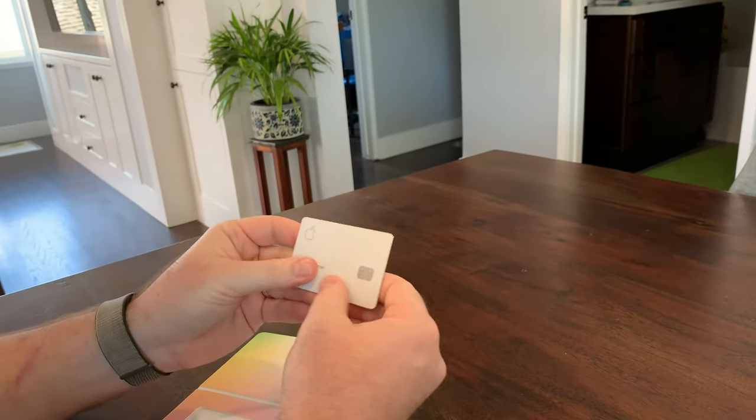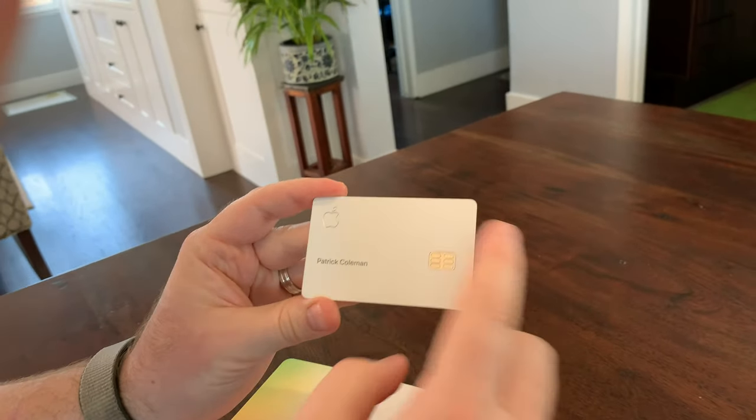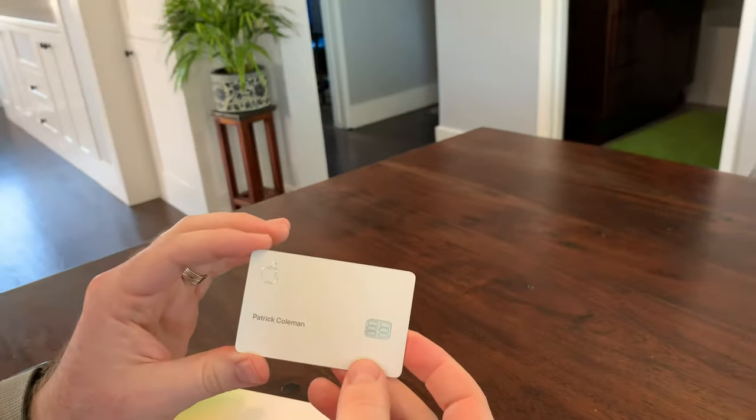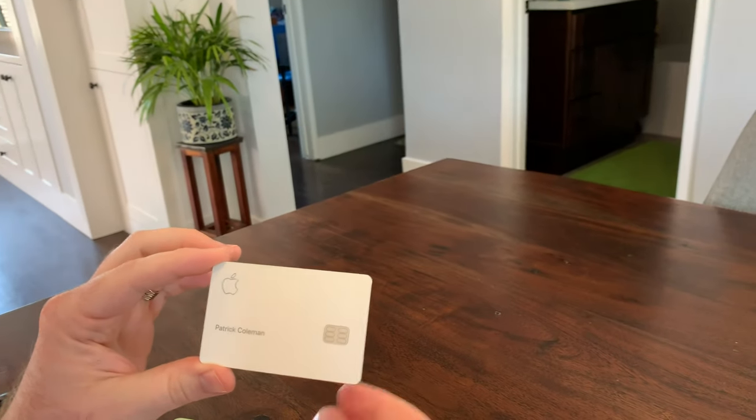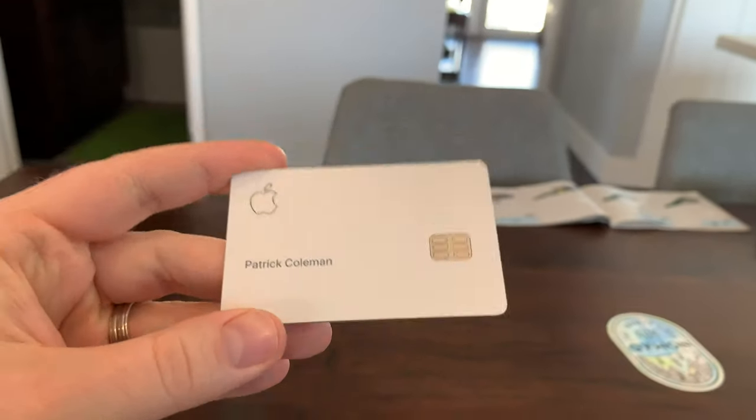I think they want to keep that white cover on there now instead of the metal look, or maybe this is just how it comes. Anyway, we'll let you guys know, or we'll post another video if we find out this has to be removed. But thanks for tuning in — that's the Apple card. That's it.